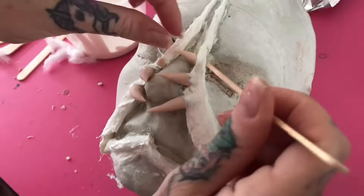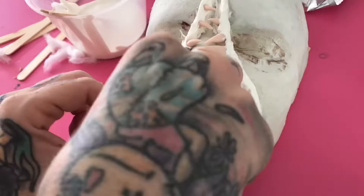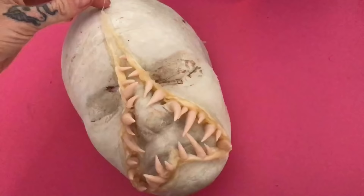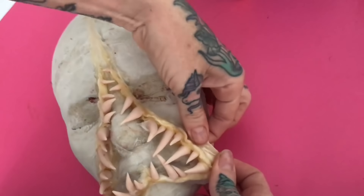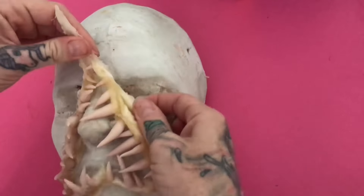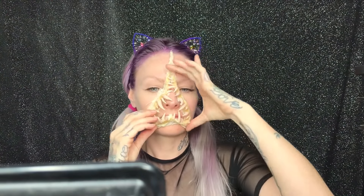Once I've built my prosthetic I tend to let it air dry for about a day, but you can fast-track this by using a blow dryer. Be sure to be careful when removing the prosthetic from your face cast. Liquid latex is quite strong so it should be easily removed. Let's make sure it fits — and of course it fits like a glove.